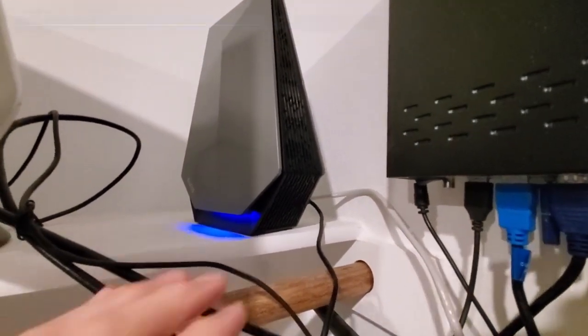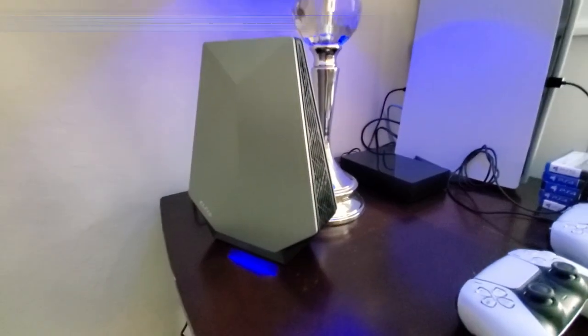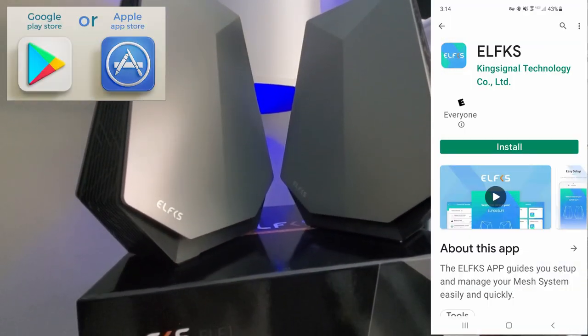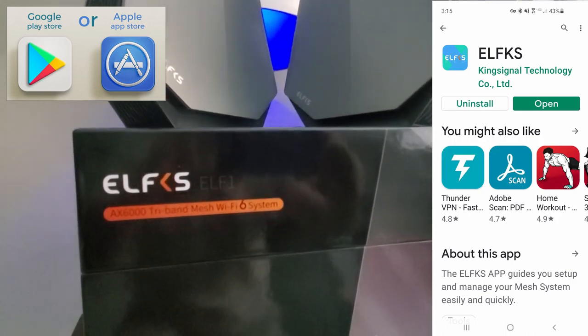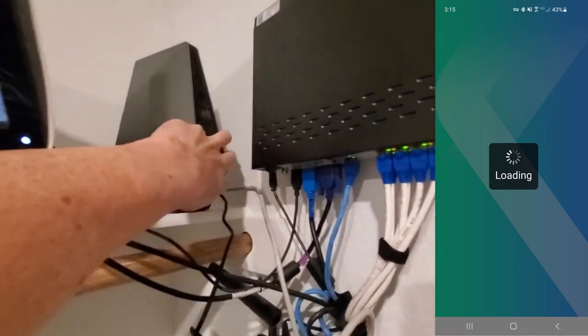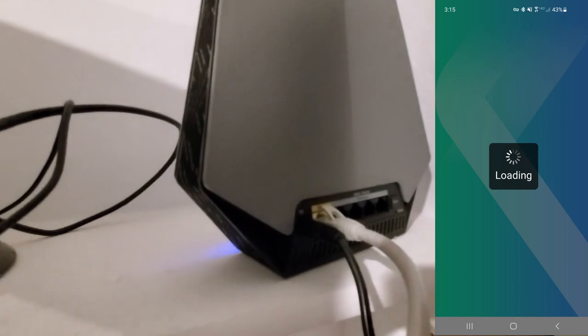For testing and reviewing, I'll place the main router next to our network panel and put the sub router in our family room next to our PlayStation 5. The first thing you want to do is download the Elfkis app from the Play Store or iTunes. While the app was downloading, I connected the main router to the power supply and connected the network cable from the WAN port on the main router to a LAN port on my existing Wi-Fi router.